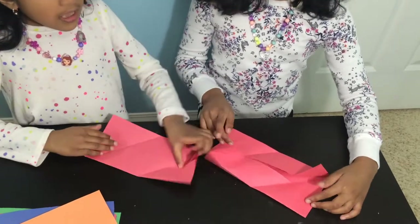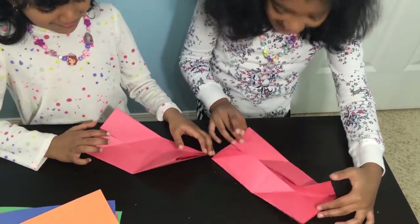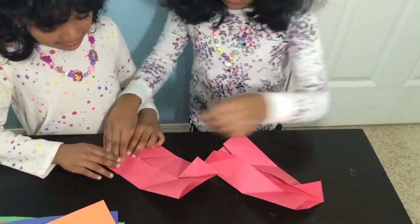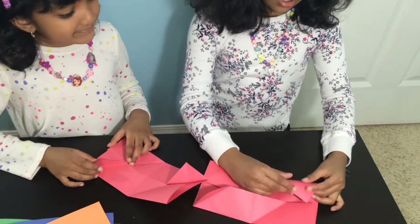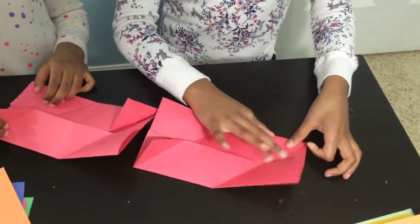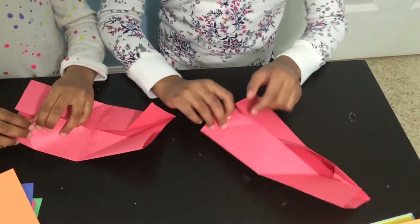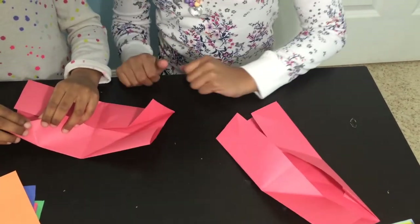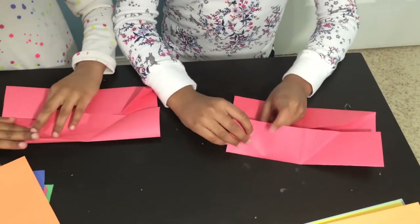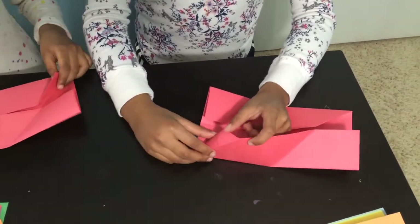Now open it up. You'll see two flaps. Now you have to fold it like that and put it on the inside. You can rewind the video if you didn't understand any of this. For both sides? Yes. Now do that to the other side.